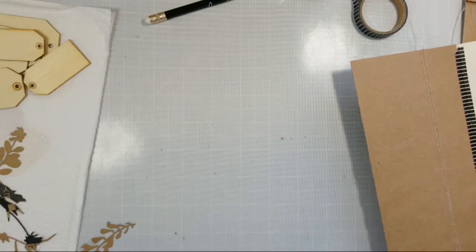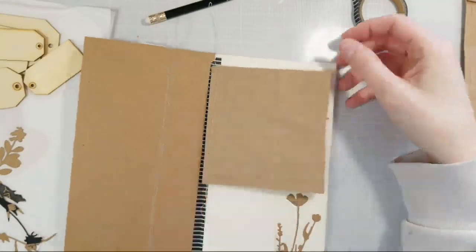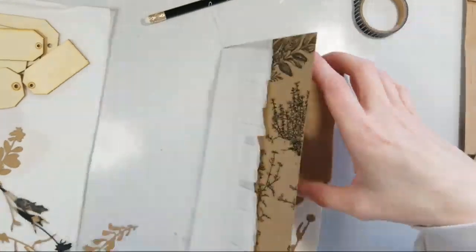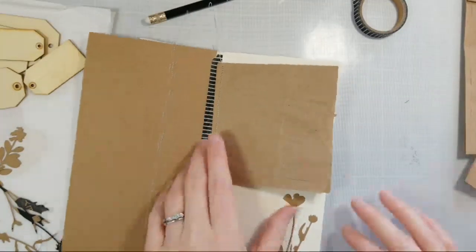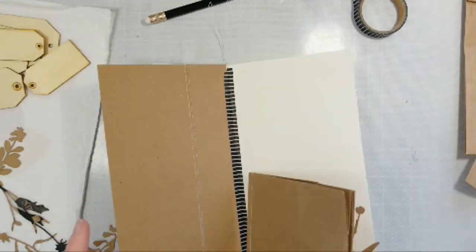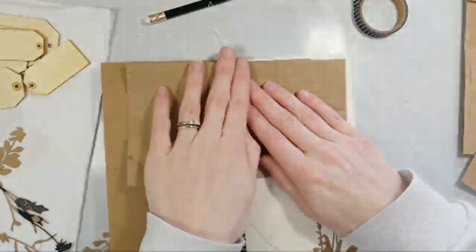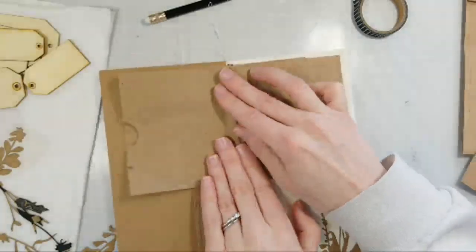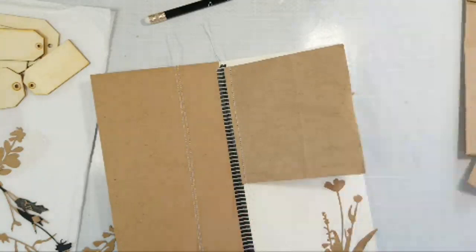Do you guys do sewing on your projects? I love to do sewing on my paper crafts — my cards and my albums. I love to do sewing, but I haven't been doing a whole lot of it lately because my craft room is just not big enough. I had to clear off my desk to get my sewing machine out today.